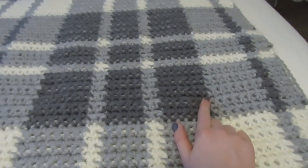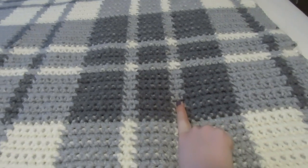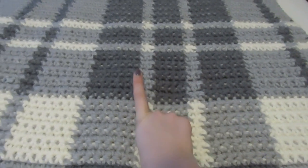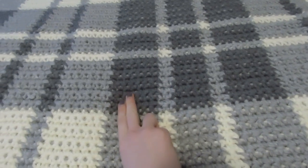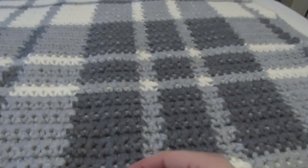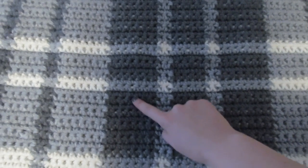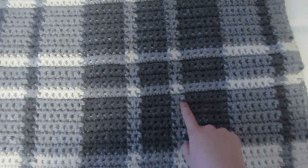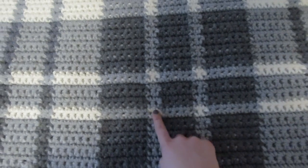Each square is made by repeats of seven single crochets, then two single crochets in a contrasting color, then five single crochets in the same background color, then two single crochets in the contrast color, then seven single crochets in the background color. Ten rows makes this portion. You will then be switching colors — instead of using the gray and the charcoal, you're going to switch and use the white and the gray. That's what creates the nice contrast at the intersection of the horizontal and vertical stripes.